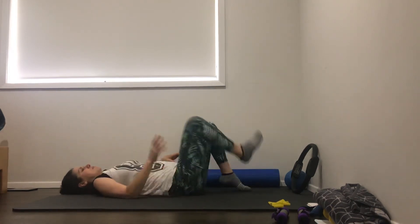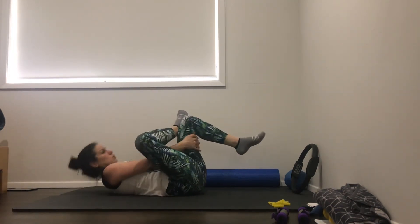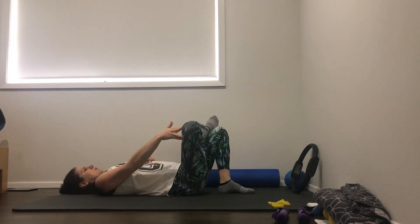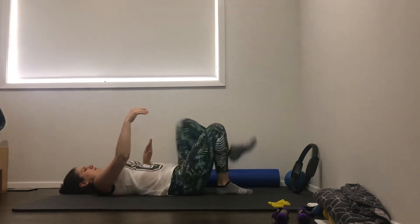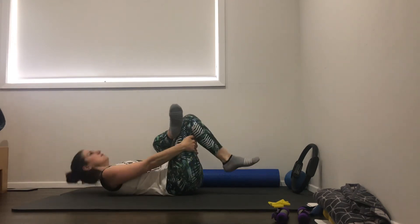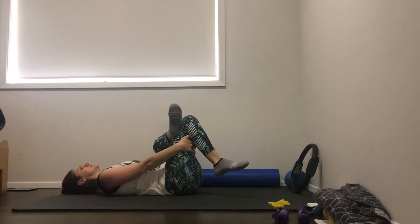Quickly stretch - if you're lying back, cross that leg over the opposite knee. Just pull that leg in towards you, or keep it down and press that knee away. Whatever you like. We'll just do a quick one but you can hold it a bit longer if you like.